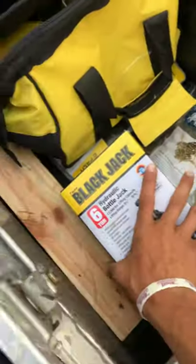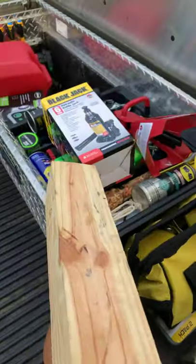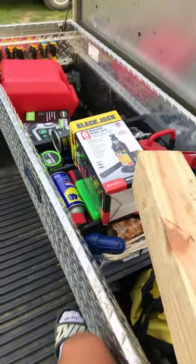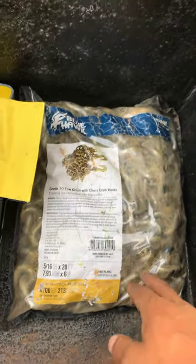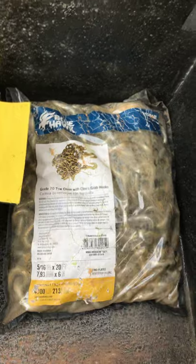A six-ton bottle jack, and it's always good to have a wooden block — say you have a flat and need to jack it a little higher but your jack can't go enough, you put this under there. It's a four-by-four block about a foot and a half long. This right here is a 20-foot grade-7, five-sixteenths tow chain with hooks, 4,700-pound rating.